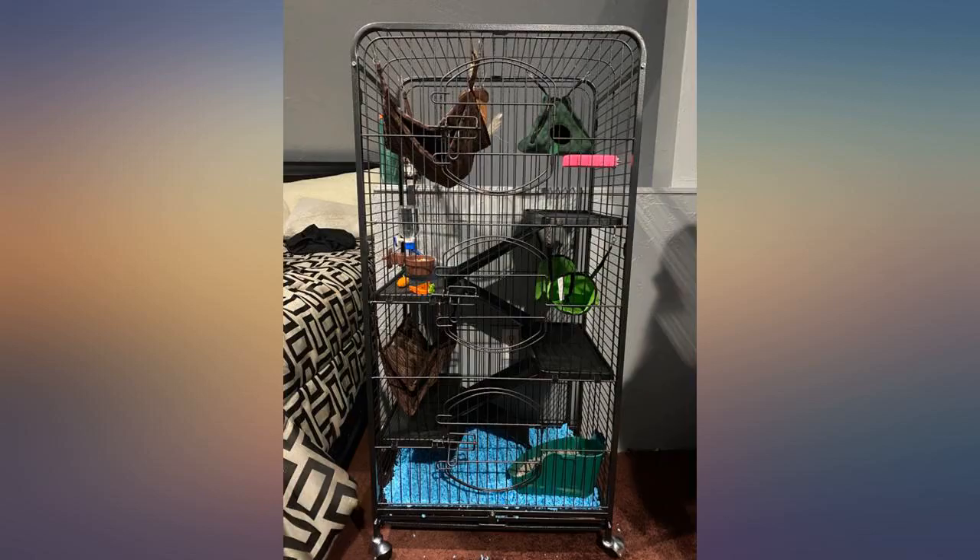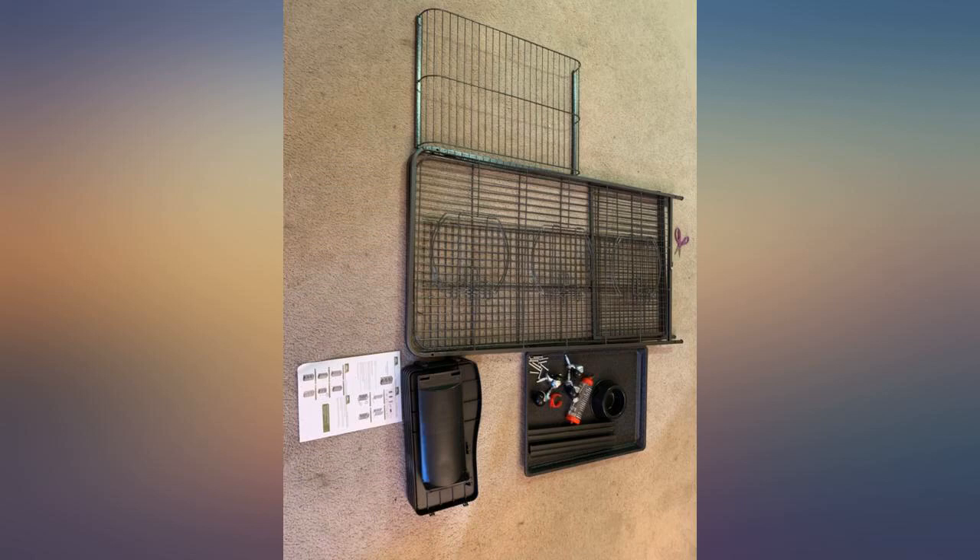Bought this for my bunny's play area so they could look outside, and they love it. Easy to assemble and easy to clean. Very satisfied with my purchase.